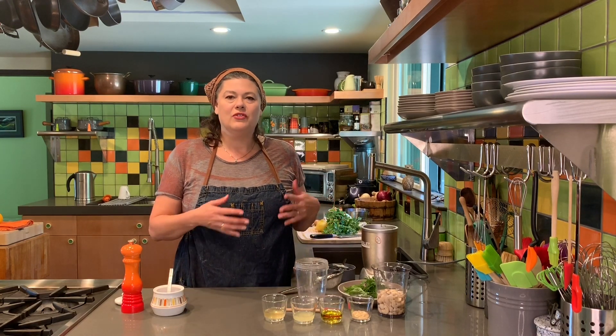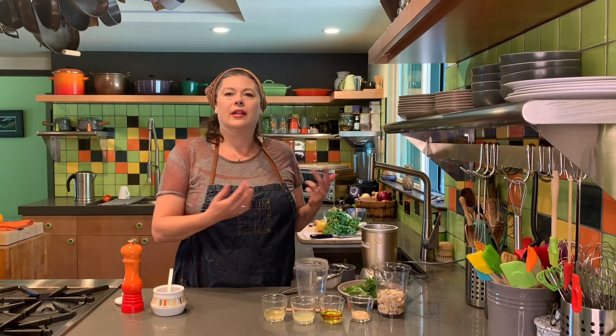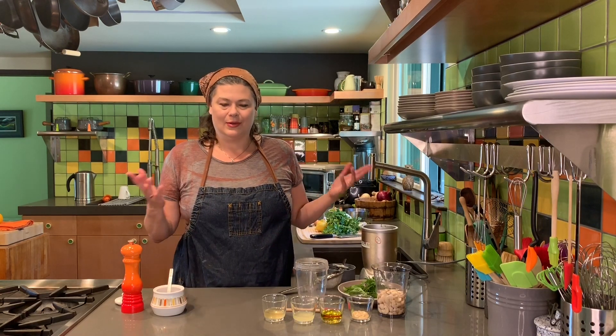Hi there, welcome to our kitchen! Today I'm going to be making the dressing for our salad — a dairy free green goddess dressing. It's really simple to make, and I've been doing this dressing while I've been doing my demos at Kaiser.